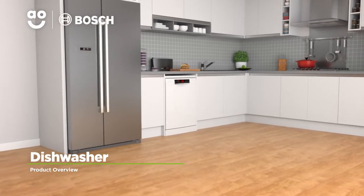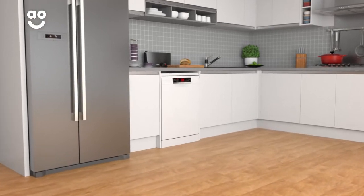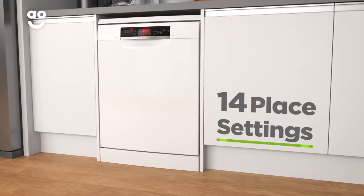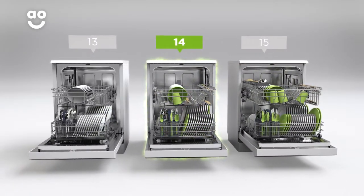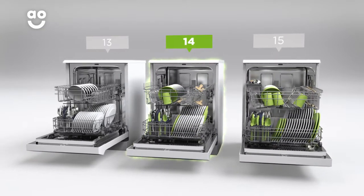This fantastic quality dishwasher from Bosch is an ideal choice if you want a model with innovative technology. It has an incredible A triple plus energy rating and fourteen place settings, so it can wash a side plate, main plate, bowl, cup and cutlery for up to fourteen people in one go. This means it's great for medium sized households.